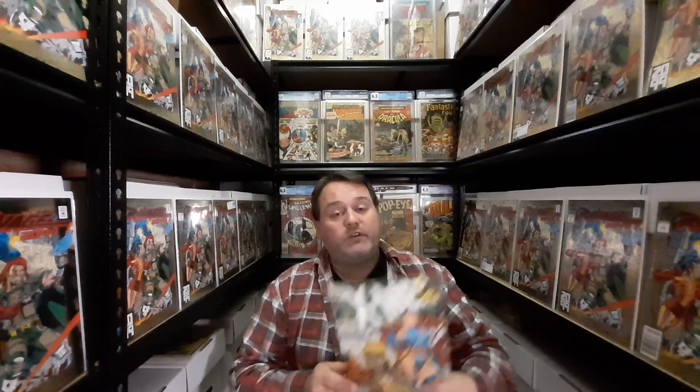Hi guys, welcome back to yet another video. My name is Martin, and I'm filming this in my storage unit today. What I do on this channel is show off four books from my collection and end on a key issue. Let's crack into these comics because there are some real fun ones here.